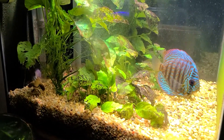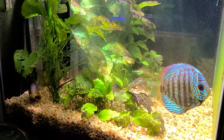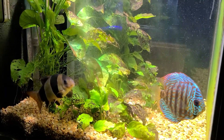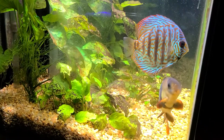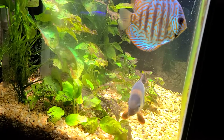Good evening everybody out there on YouTube, this is Sparky Mike, welcome to the Old School Reefer Channel. I thought I'd give an update to my updates. Here's the freshwater tank tonight, with a really large monster loach.